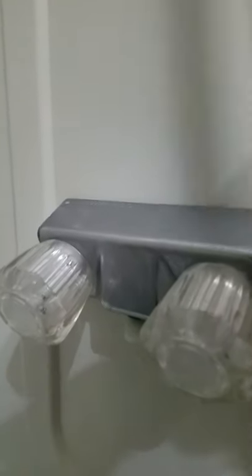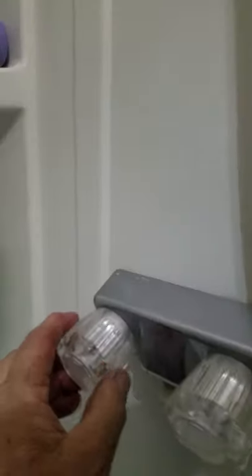Winterizing the travel trailer at the lake. I always like to unscrew this, let the water drain out, open up the valves, open them up there.